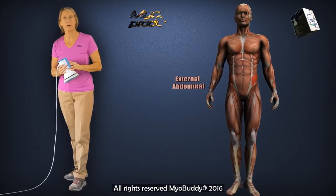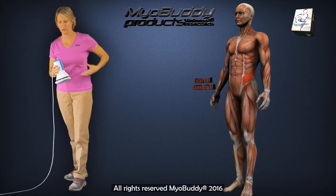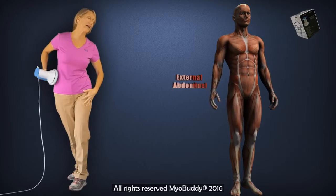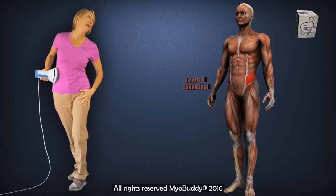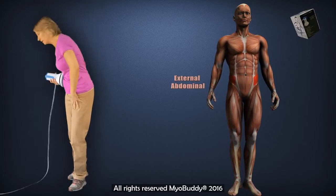To use the MyoBuddy percussive massager on the external abdominal oblique muscles, add an element of rotation while you apply the percussive device. Rotate over to one side and apply the tool across and along the external abdominal obliques. Add an element of rotation and then an element of flexion.